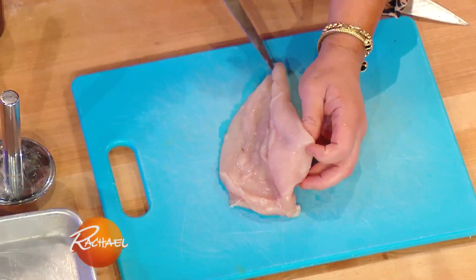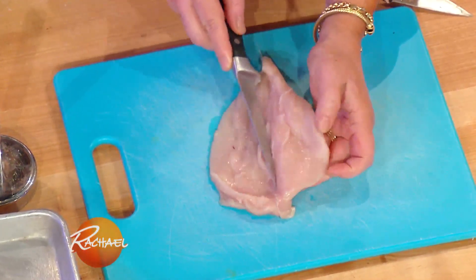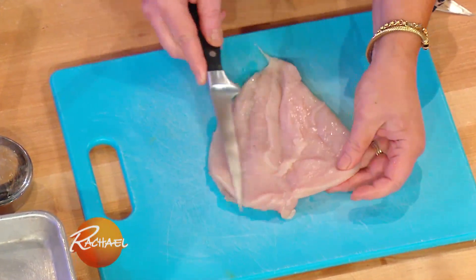When you bring it home, set it down and take your sharp knife — this is a boning knife — and open the chicken like a book. You do this by just kind of peeling back while you're slicing.